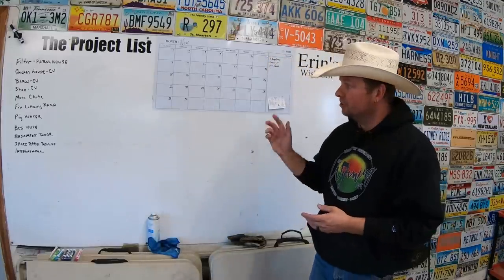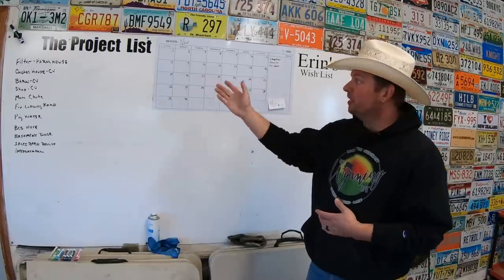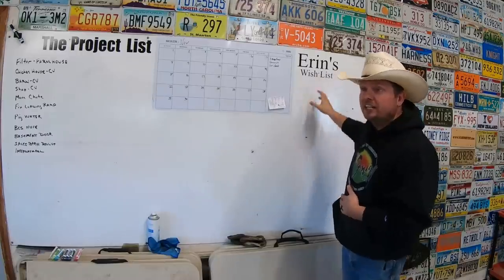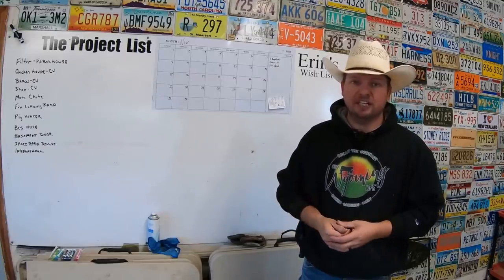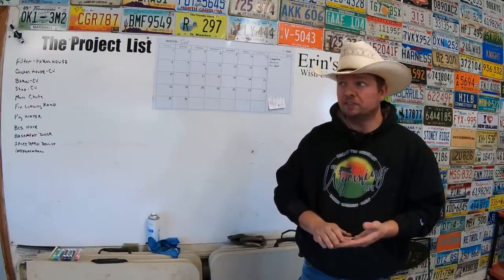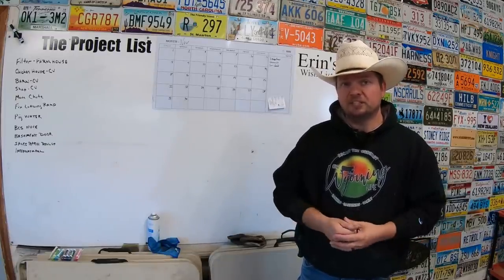Today we're going to get back into what we've always called the project list. Our friend Matt actually helped us put real labels up here — we have the project list on one side and Aaron's wish list on the other side. I don't think Aaron knows this is here yet, so there isn't really a whole lot in there. But the project list is filling up quickly and we need to get some stuff knocked off, especially as we move into this part of the season where we're going to start preg checking, weaning, and winter feeding.